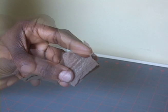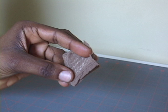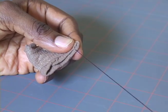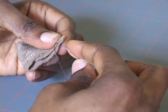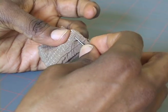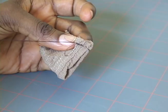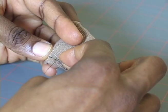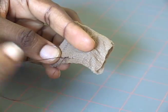Set one piece aside and fold the other in half with the right sides together. Then backstitch at the bottom edge to secure your thread. After that, you can stitch along the open edge, turn and stitch in between the first line of stitches to create a strong seam.